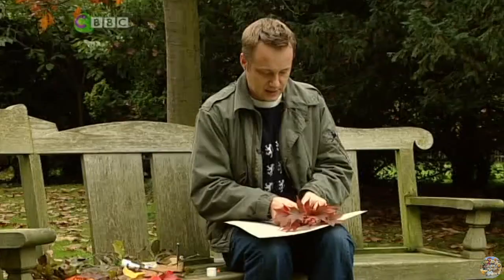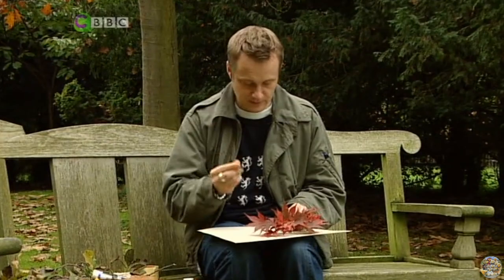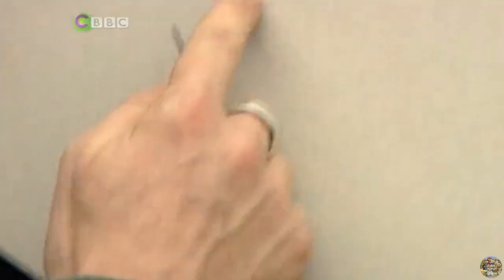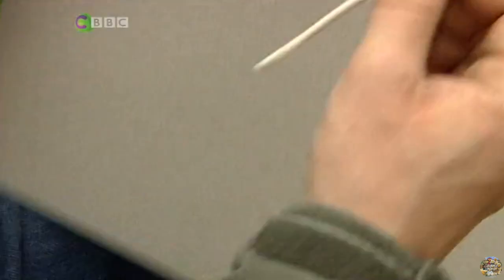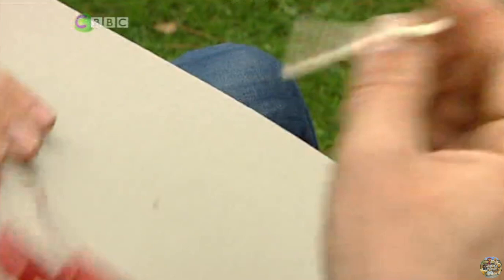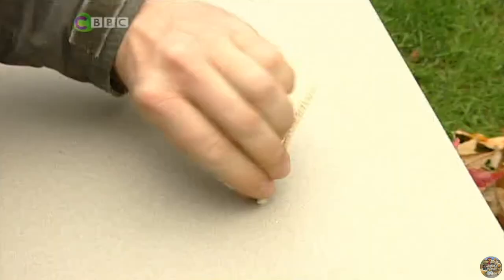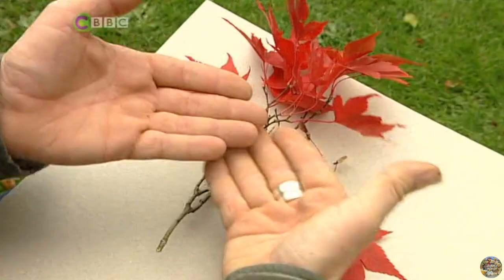PVA glue wouldn't really stick, so what I'm going to do is something very ingenious — I'm going to use a compass and very carefully work out where I want to punch a hole in the card, turn over the card, and go with the hole. That is how we're going to attach it, with a pipe cleaner. Stick that through one end, brace the tree, then thread it back through the hole. And that tree is fixed in place — beautiful!